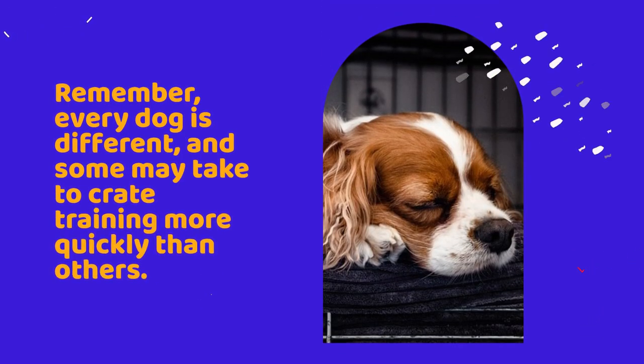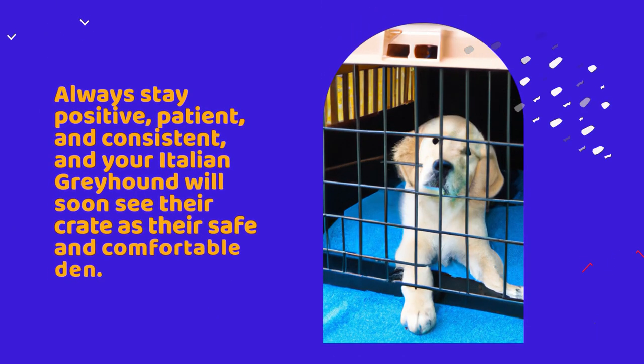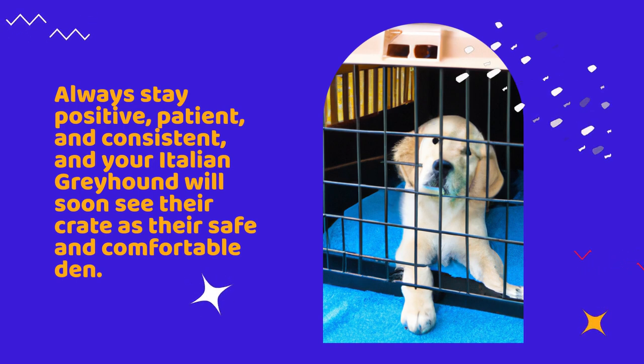Remember, every dog is different and some may take to crate training more quickly than others. Always stay positive, patient and consistent and your Italian Greyhound will soon see their crate as their safe and comfortable den.